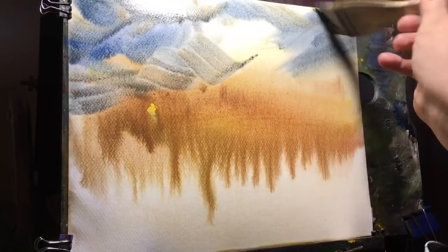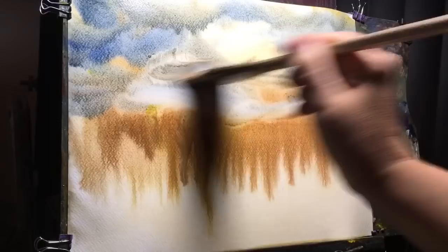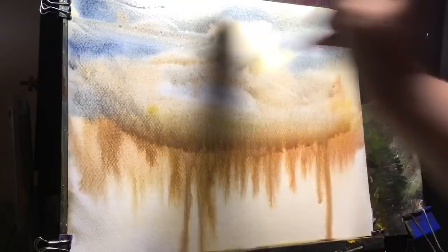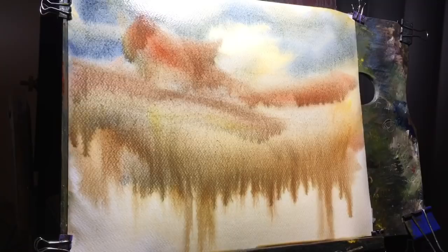I'm just lightening up a little bit of this midsection — I want to keep the light in the background. A little more light red, just letting the water do its thing. Now we're going to come in with some ultramarine blue mixed with a little alizarin crimson and just a little bit of white gouache.